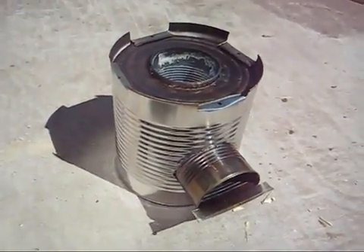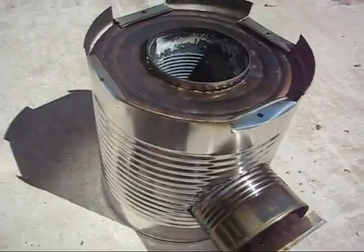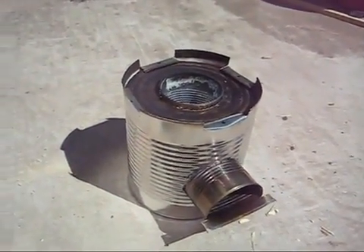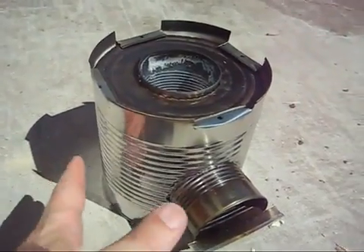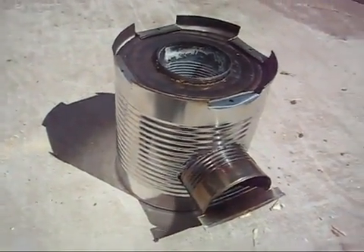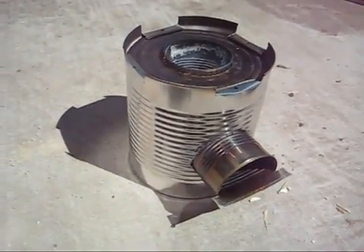I just briefly touched the side of the can with the back of my fingers and it feels substantially hotter than when I used the sand. So in my experience, the sand was actually a better insulator than the vermiculite — this is a lot hotter than when I had sand in there. Do your own testing and see what works best for you. Another thing to note: sand is free.